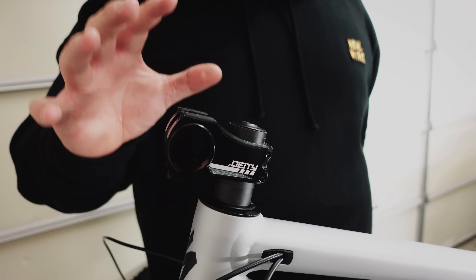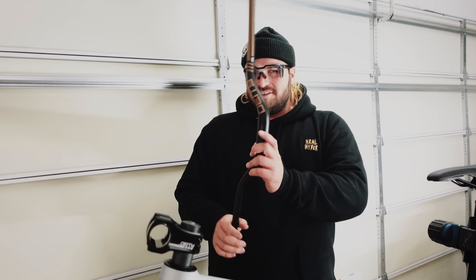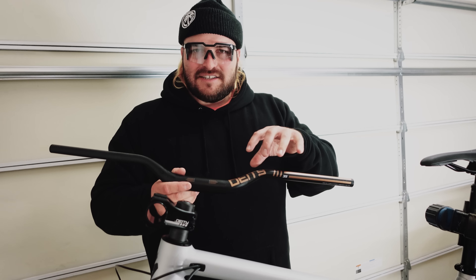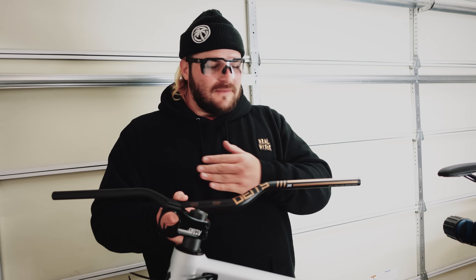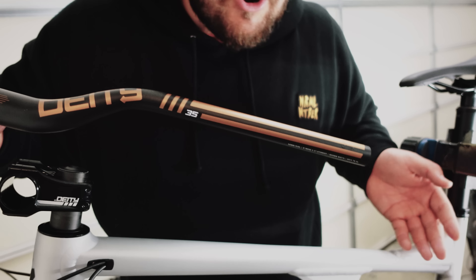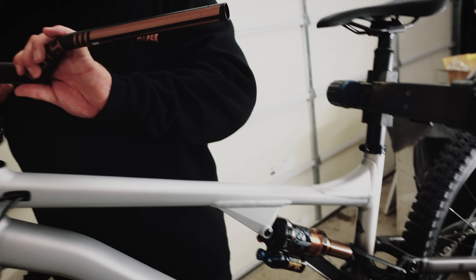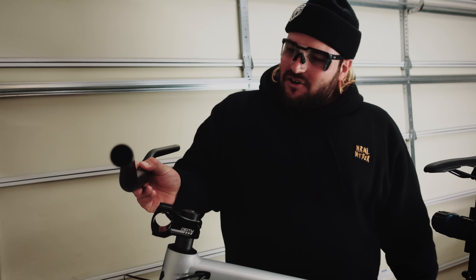Up front the bike comes stocked with a Deity Copperhead stem — this is the 50mm size, I might try the 35mm size, but we'll give this a go for now. With a Deity stem it can only be paired with one thing: Deity bars. I've got the Highside 50mm rise bars — these are my favorite bars right now. I got them in a sick bronze color to match the bronze paint job and the Kashima. Look how perfectly that matches!